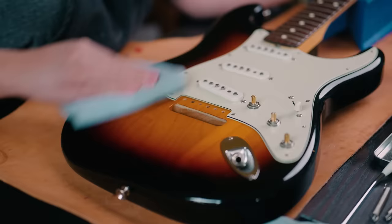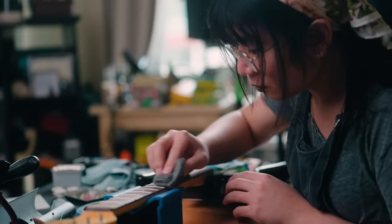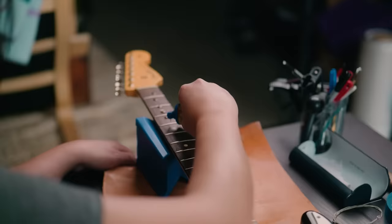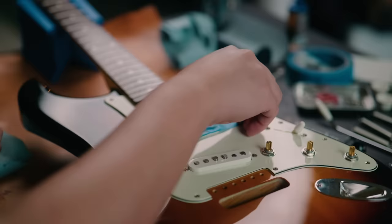I gave the whole guitar a cleaning, including polishing up the frets and conditioning the fingerboard. This really has nothing to do with the Vega Trem, but I'm a big fan of returning a guitar in better condition than when it arrived to me, regardless of what the job is.